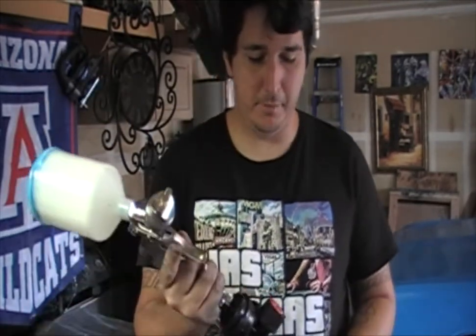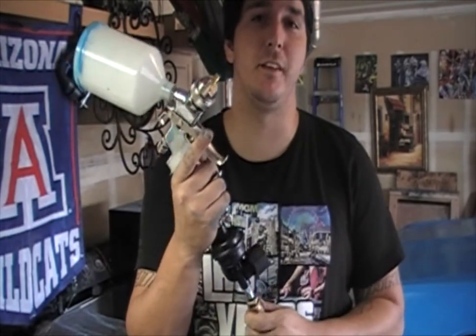Just a word of warning: the regulator and air filter on this are leaking pretty bad towards the end of my shoot. Just be aware of that — that's what that noise is. I need to get a new one.